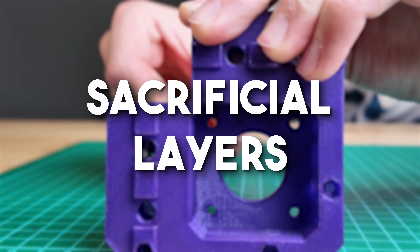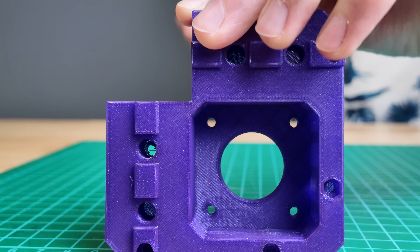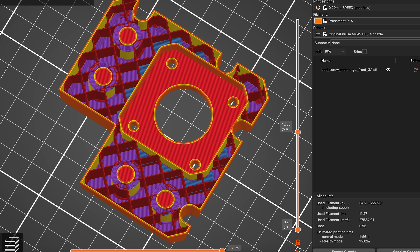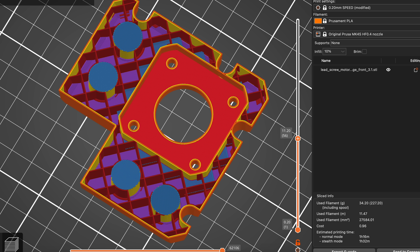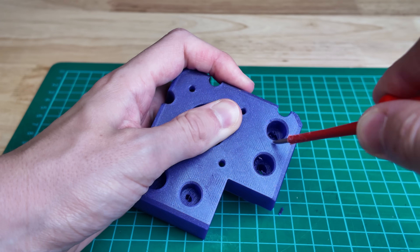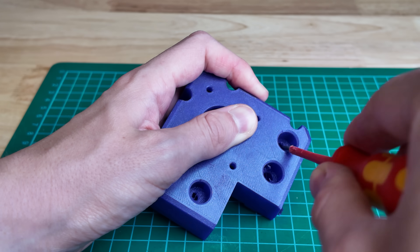Sacrificial layers. There's an even easier way, as long as you're willing to sacrifice an additional layer. By extruding a thin amount of material into the hole — exactly one layer thick — you trick the printer into printing a tiny overhang, which is easy to handle. As the name suggests, this layer gets removed after printing using a drill or knife.